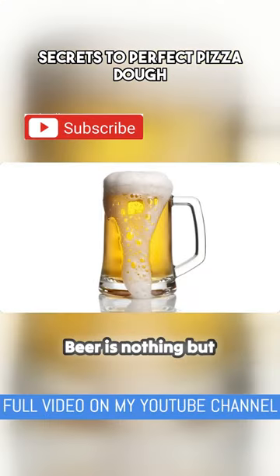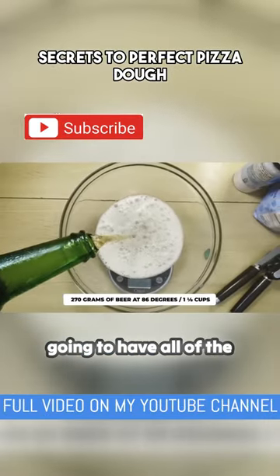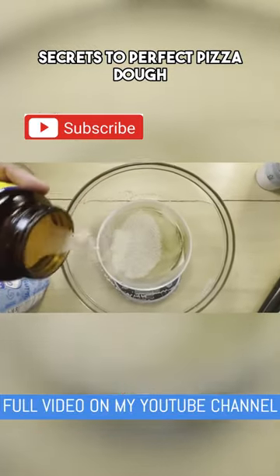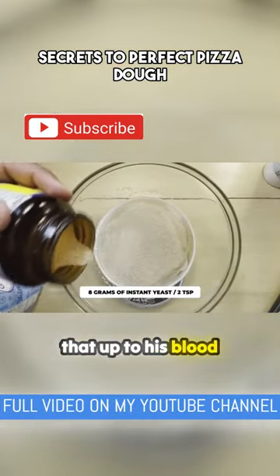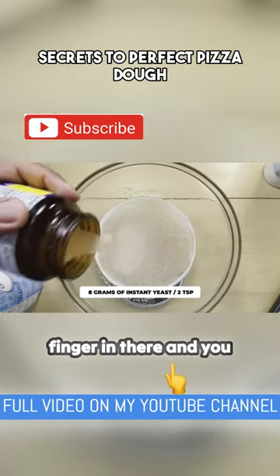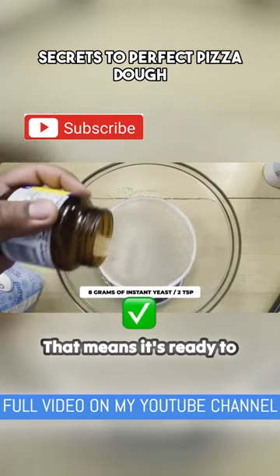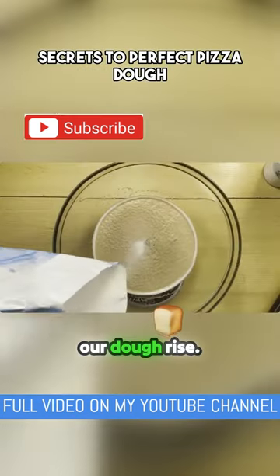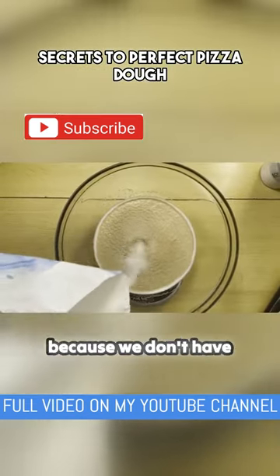The first thing you're going to need is some beer — beer is nothing but wet bread and it's going to have all of the flavor that will come from a long-fermented piece of dough. We don't have that amount of time, we only have 45 minutes, so we're going to warm it up to blood temperature, which means you can put your finger in and can't feel anything. Then it's ready to add your yeast — I'm adding in a whole lot of yeast because it's going to help our dough rise, and the reason I'm adding a lot is because we don't have much time.